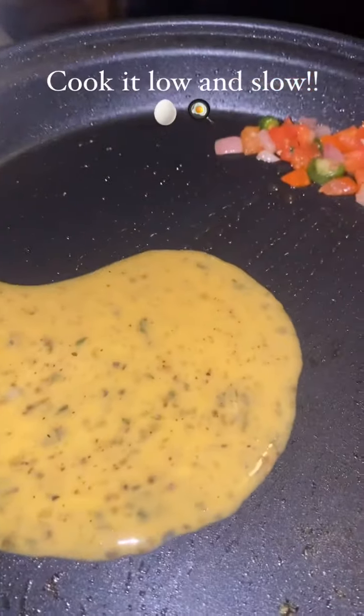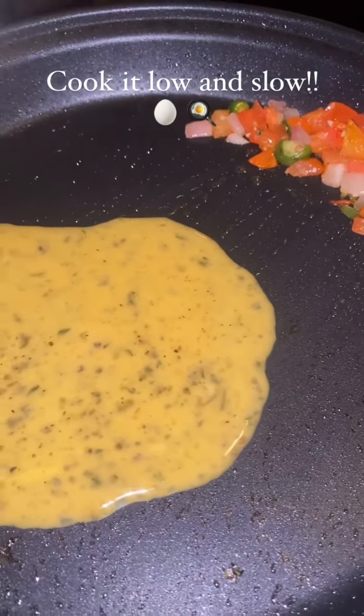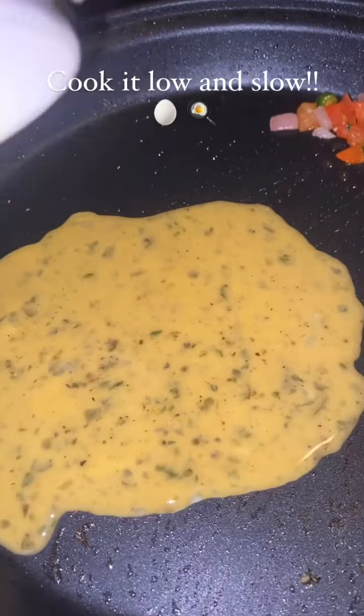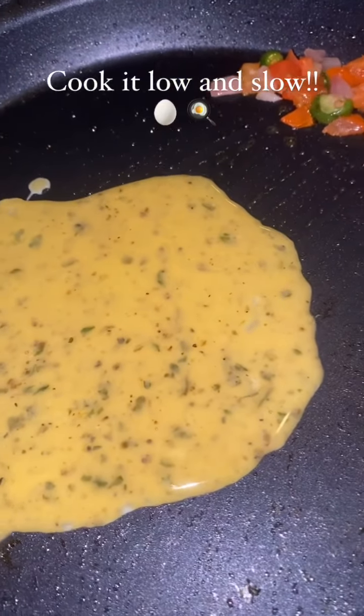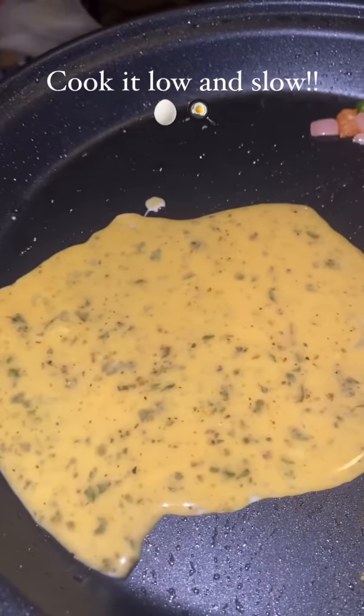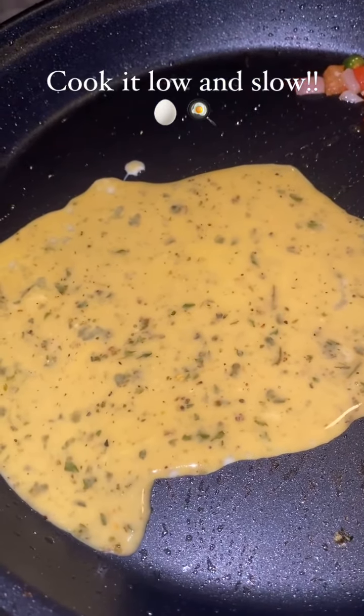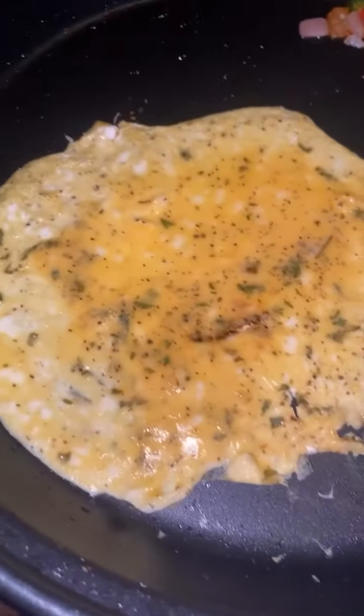I'm about to show y'all how to make an omelet — it's so easy. I'm just letting it cook. The key thing to do with an omelet is to let it cook on the bottom before you flip it.